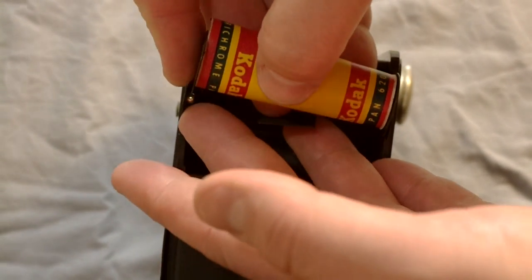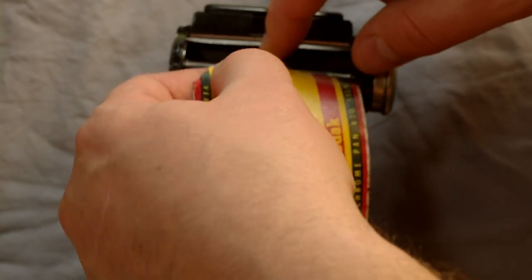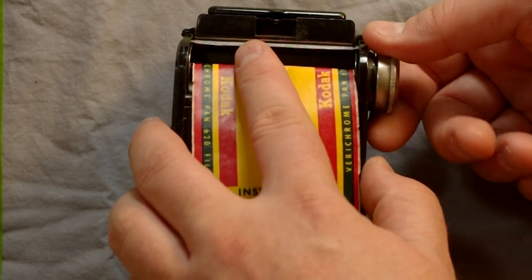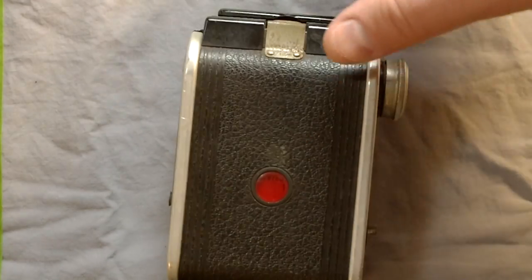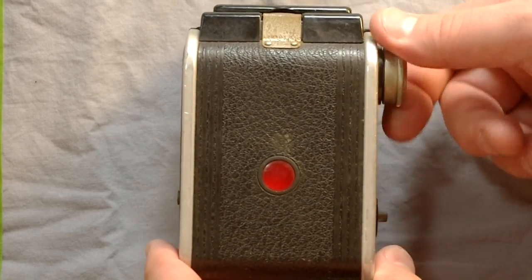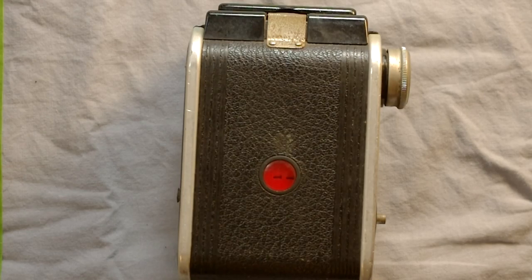The new spool just clips in, then you pull out a leader until the two arrows line up with the film roller. You feed the leader into the take-up spool — not always the easiest thing to do. Make sure when the film paper goes on that it's lined up evenly. Then close the camera and keep advancing the film until you see the number one in the red window, which tells you you're ready to take your first frame.